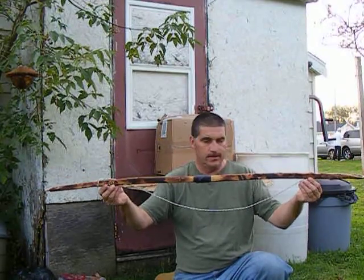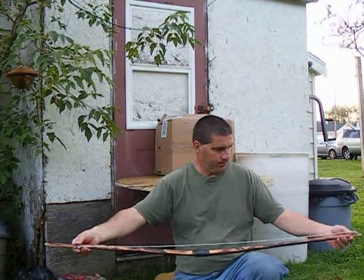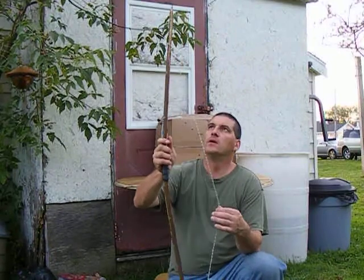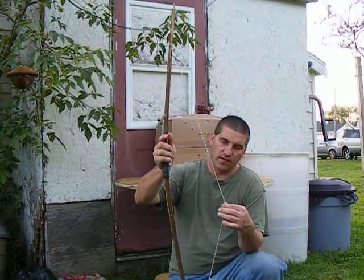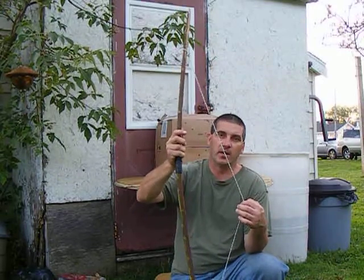You can see it. I don't have anything fancy for a cord — it's just some knock-off paracord. It's not real strong. It's not 550; I'd say it's more like 150 to 250 paracord.